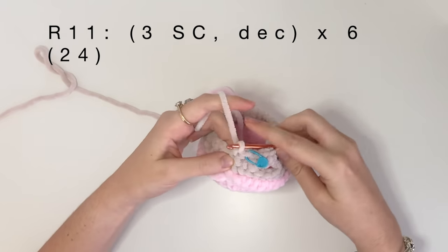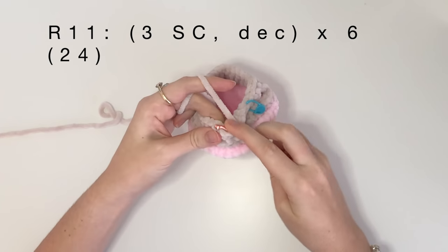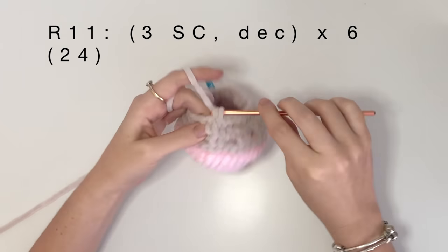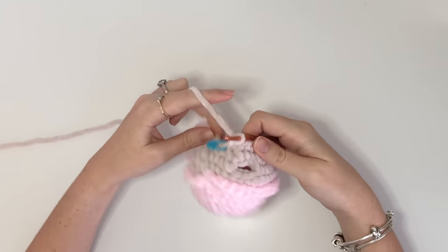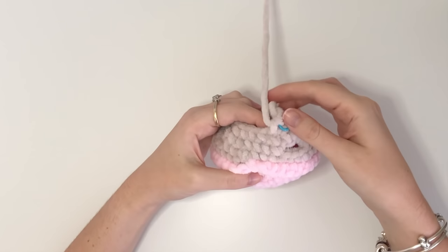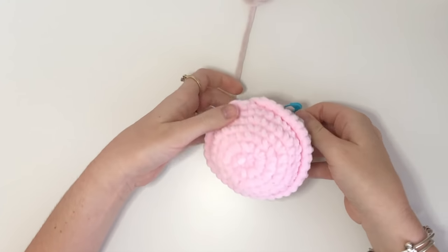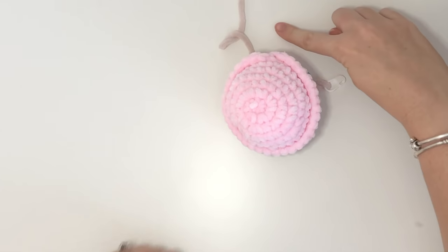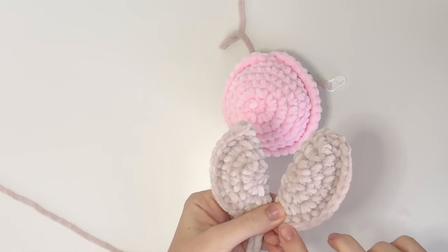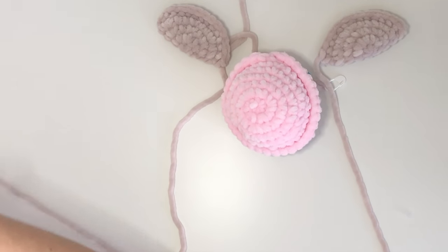In round eleven, we're going to do three single crochet then a decrease, and do that six times for a total of 24. After round eleven, we're going to start sewing on the legs and the tail. I've removed the hook and put a stitch marker in that loop to make sure it doesn't get lost, and we're going to leave our working yarn attached while we sew on the limbs. This is the front of the turtle, and we're going to plan out our legs. These are the front legs, and I like to make sure that those single crochets are facing upwards — it just looks better that way — and I like to have them facing outwards like this.